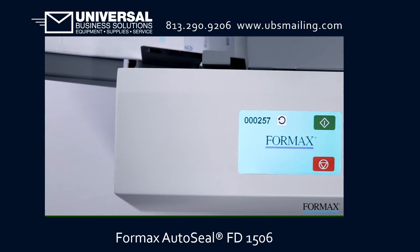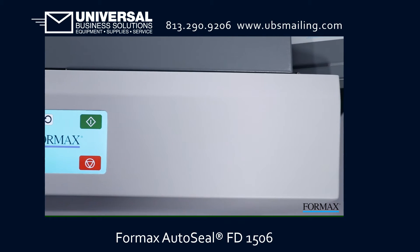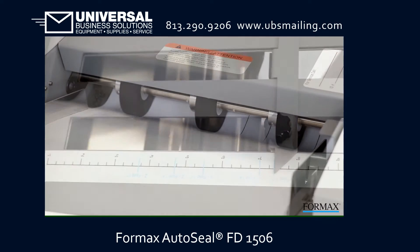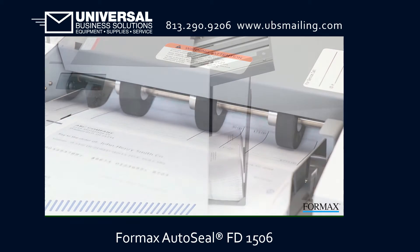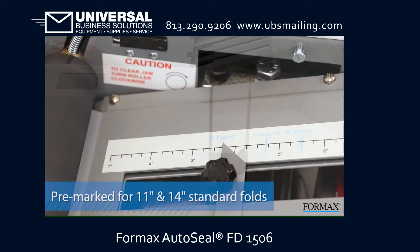The FD1506 is one of the first tabletop pressure sealers in the industry to feature a color touchscreen control panel. With internationally recognized symbols in place of text, it's incredibly user-friendly. Clearly marked fold plates, a three-tier drop-in feed system, and the ability to process up to 100 forms per minute allow users to complete daily processing jobs with ease.